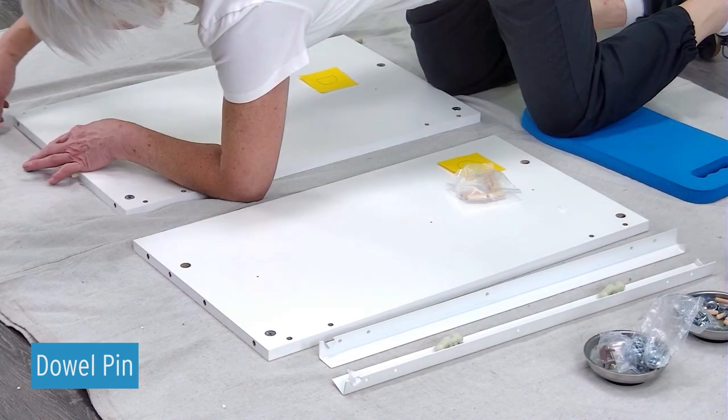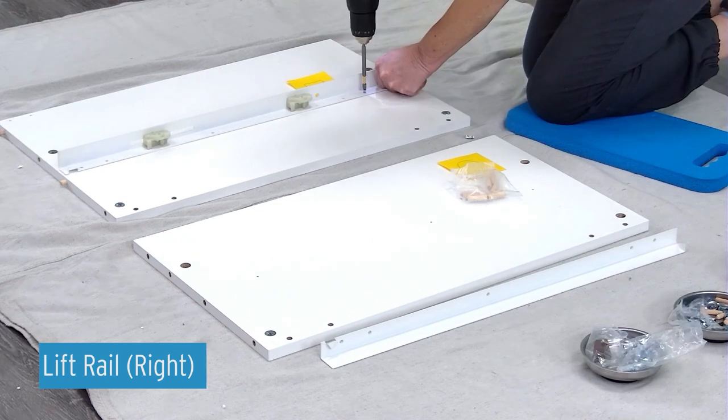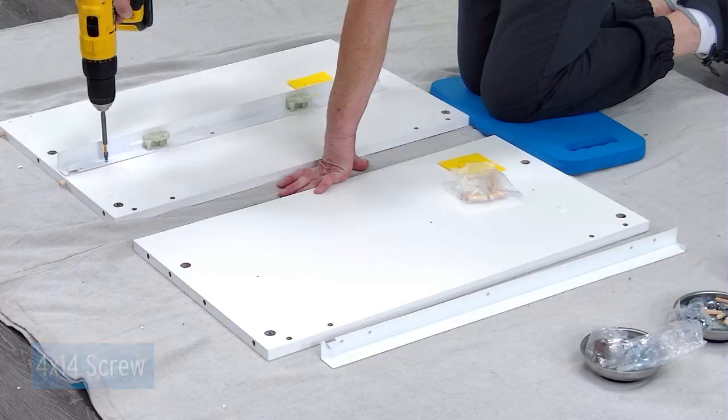Insert four wood dowel pins into the edges of panel D. Attach the right lifter rail onto panel D using three 4 by 14 screws.